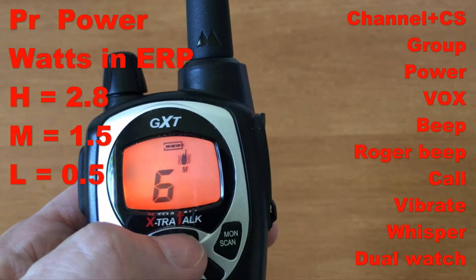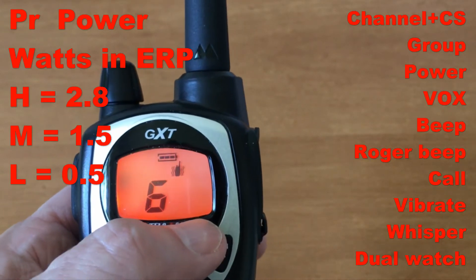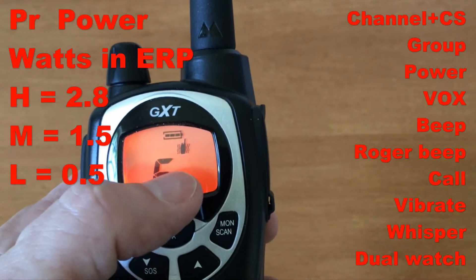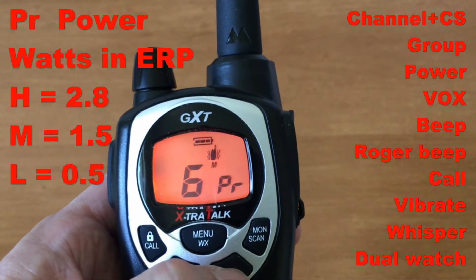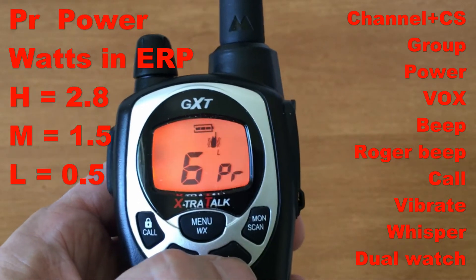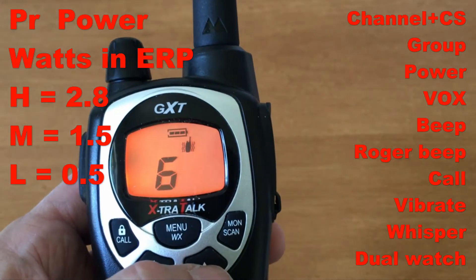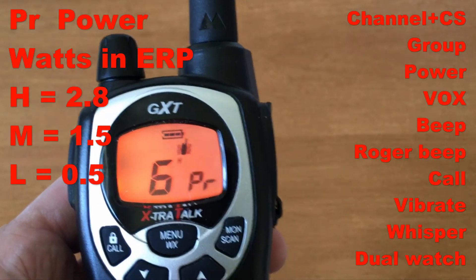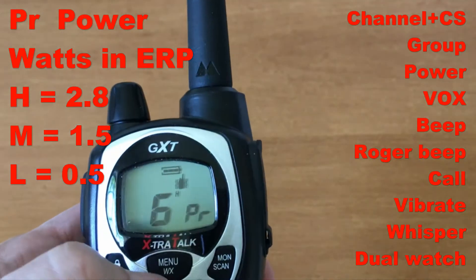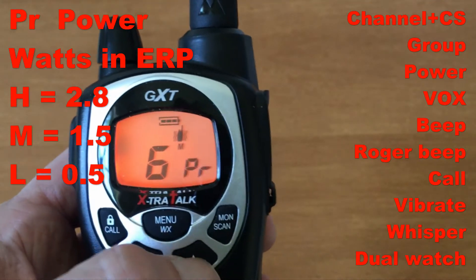Now when I go through the menu, after CTCSS I see the power setting. Power can be set to low, medium, or high — I like that this radio shows you all three so you don't have to guess. Low is 0.5 watts, medium is 1.5 watts, and high is 2.8 watts ERP (effective radiated power out of the antenna). I'll turn that back to medium.